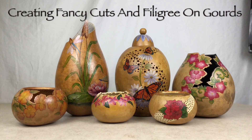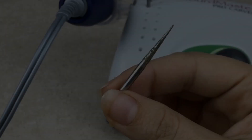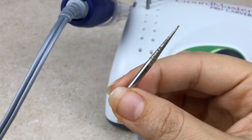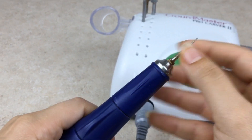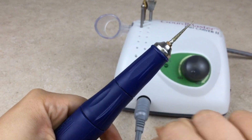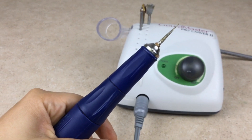Creating Fancy Cuts and Filigree on Gourds. This is the Gourdmaster Fill-A-Point Burr. It has a 1/8 inch shank so it's compatible with most carvers, such as the Gourdmaster Pro Carver or other similar rotary tools.